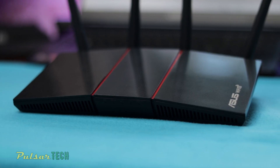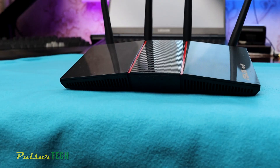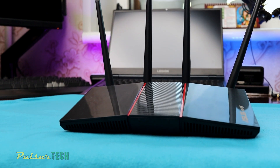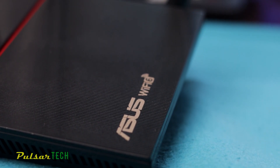Hello guys and welcome to the channel. Today we'll be having a look at the Asus Wi-Fi 6 router, this is the RT-AX55 model. This is supposed to be the cheapest Wi-Fi 6 router available from Asus, and today we'll have a quick look at it and see if it's actually worth buying if you're planning to upgrade your Wi-Fi.